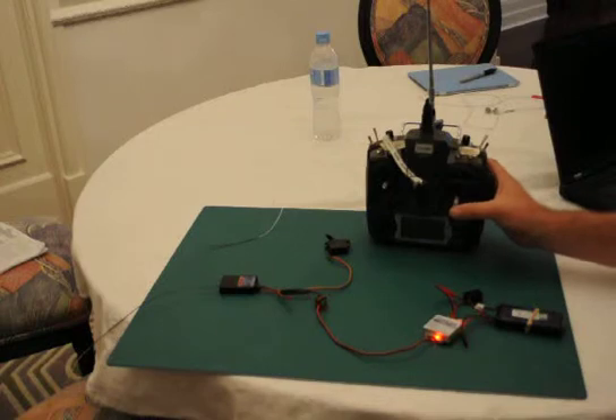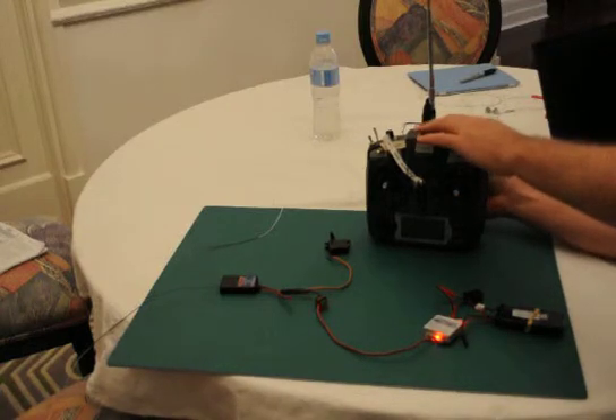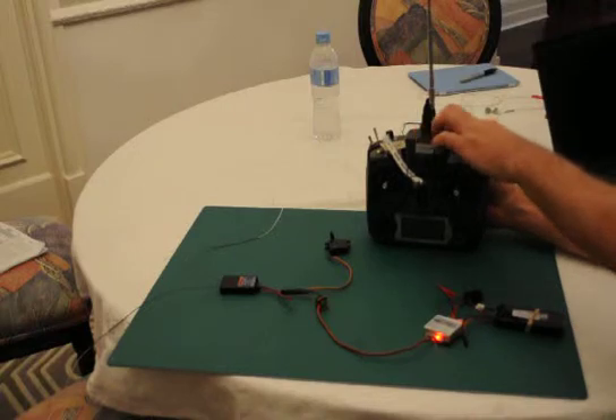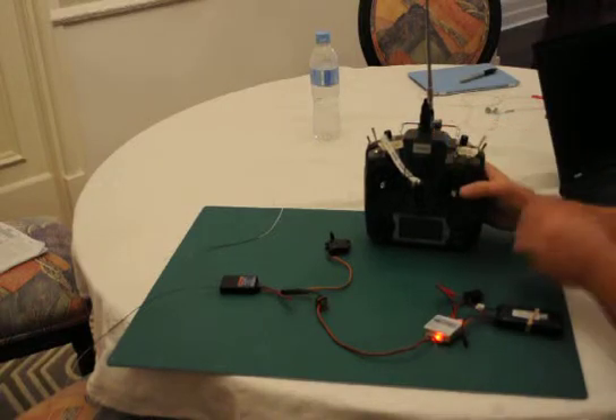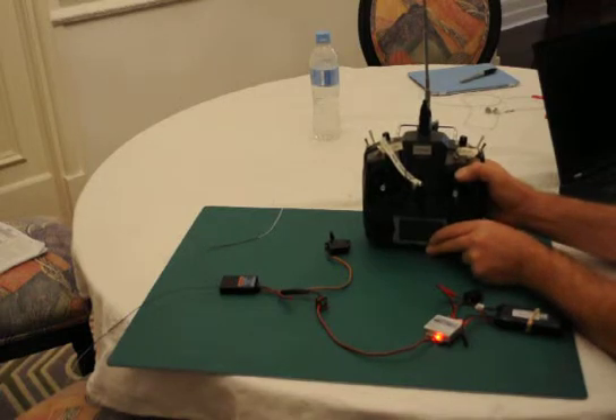I want my failsafe to have around 50% throttle. So I move the stick and I press the bind button for five seconds and I'll wait for the servo to twitch, which I don't get.